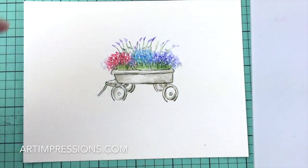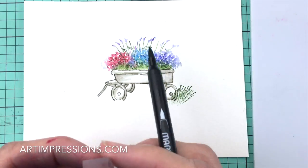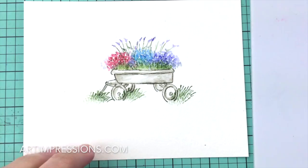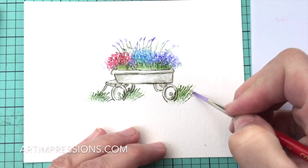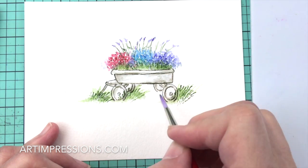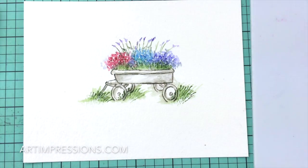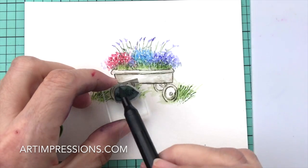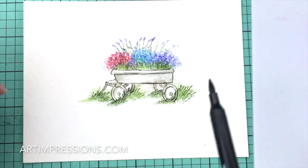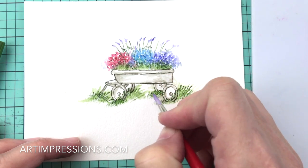Now let's add the grasses underneath. We're going to start with the largest one from the foliage set — put a little bit behind here and a little bit behind these wheels. I feel like this would be really overgrown. Add some water to that and just pull that color up and out. It's okay to blend that green with the sepia color in the wagon. Now let's use the small grass — the tiny one — and add a little more detail. You can add as much as you want. Just remember to ink it once and stamp it a bunch of times; that's the key to getting that light-to-dark effect that makes it look more three-dimensional.